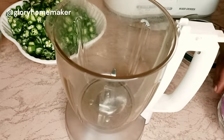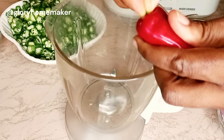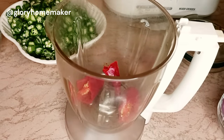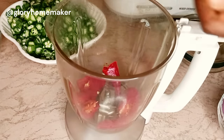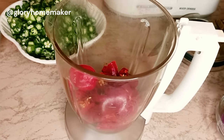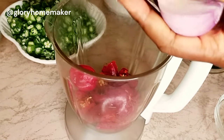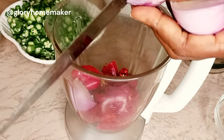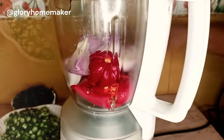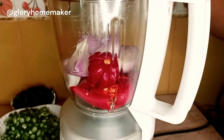Here I have the paprika peppers — the tatashe. This will give the soup that stew-like color. I break it into my blender. I also have the regular peppers and the onions. I'll blend this roughly without water because I want to see the rough textures of the peppers in the soup.